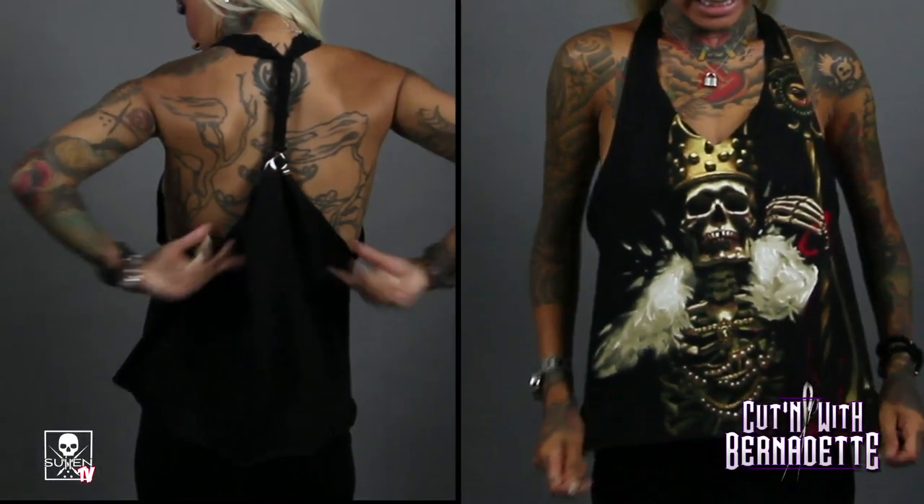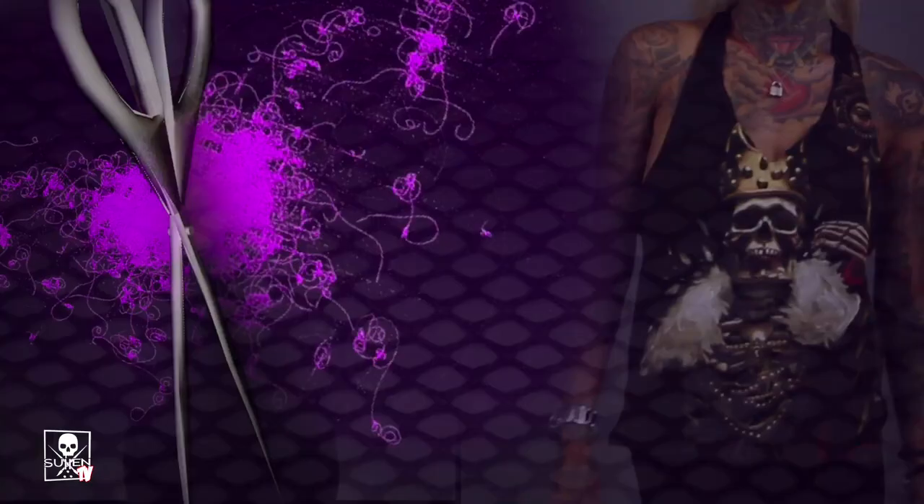Today I'm going to make a gym tee. It's kind of a loose racerback tank top that you can wear to the gym. Super comfortable.